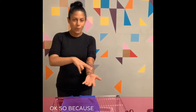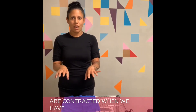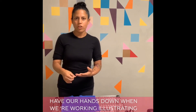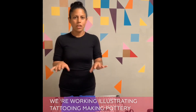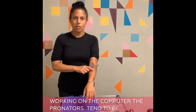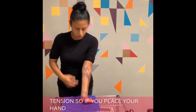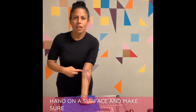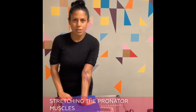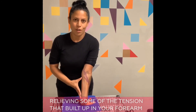Because the pronator muscles are contracted when we have our hands down — whether we're writing, illustrating, tattooing, making pottery, or on the computer — the pronators tend to be a little bit tighter or have more tension. So if you place your hand on a surface and make sure that your elbow stays facing forward, you will be stretching these pronator muscles and hopefully relieving some of the tension that built up in your forearm during the day.